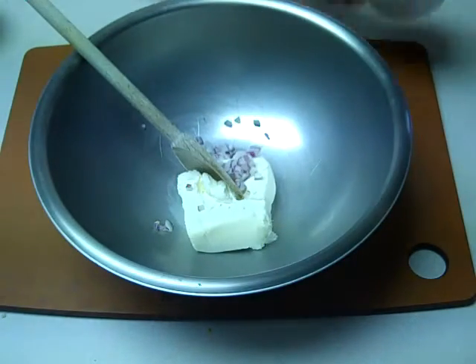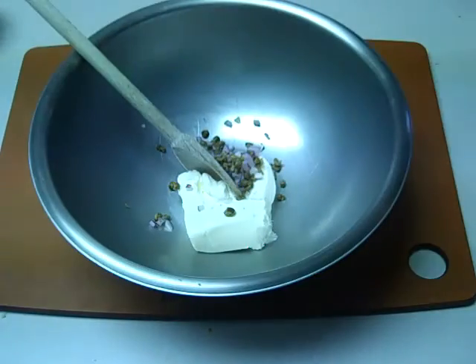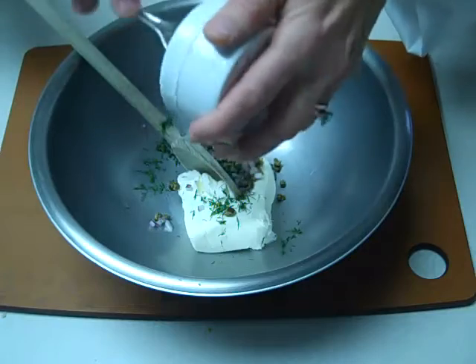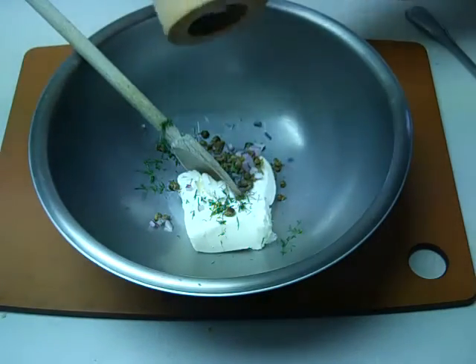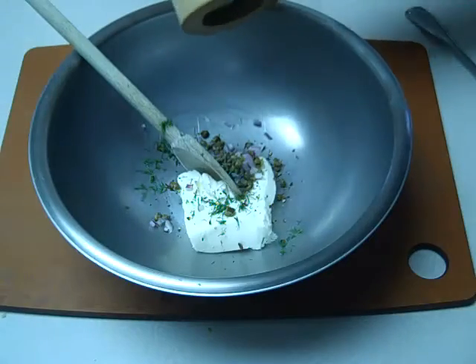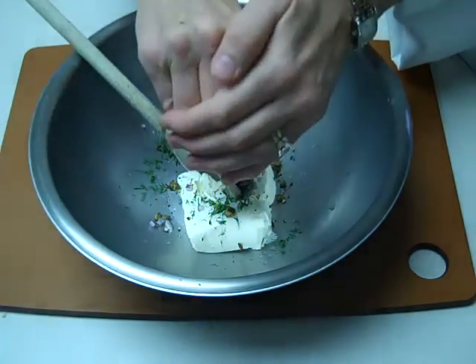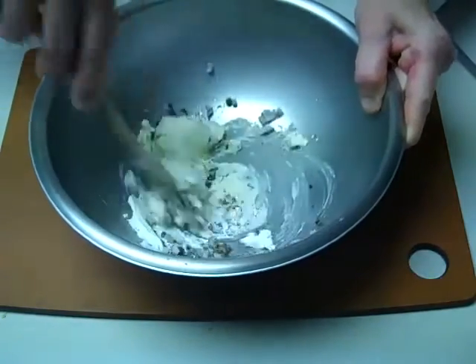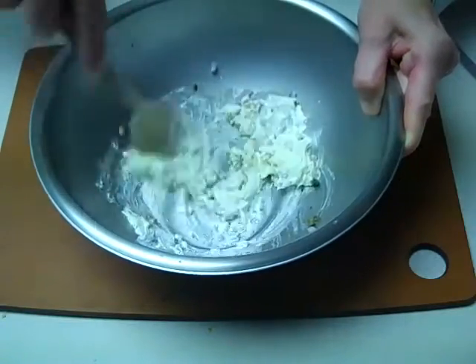Add our onion, our capers, a little bit of fresh dill, some freshly ground pepper, and a squeeze of fresh lemon juice. And then we'll just stir that together. It doesn't get any simpler than that.